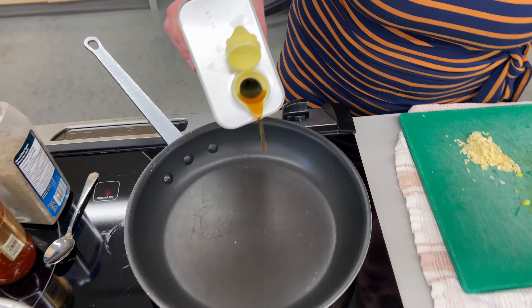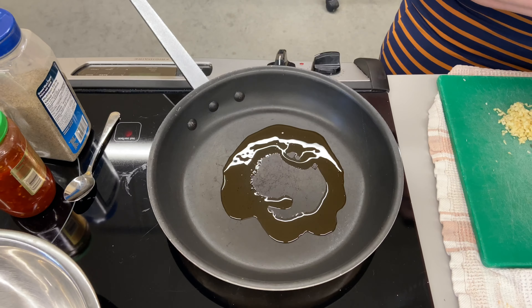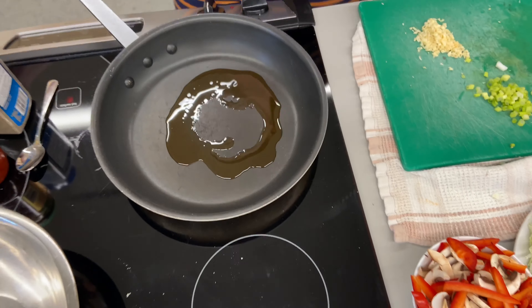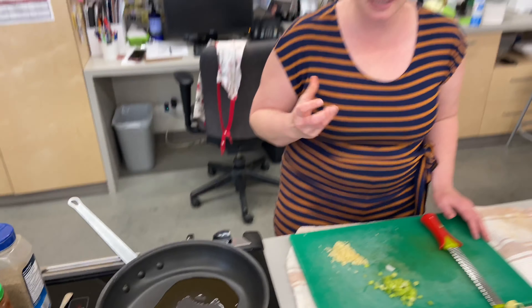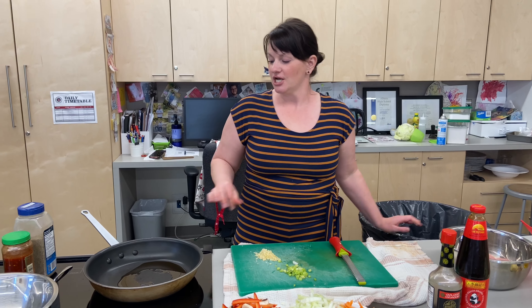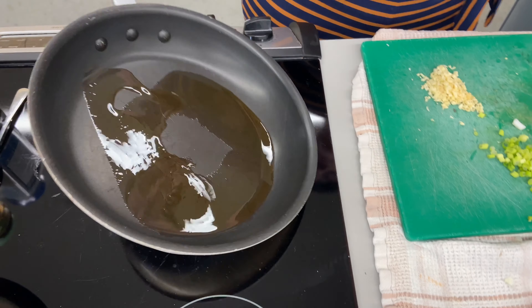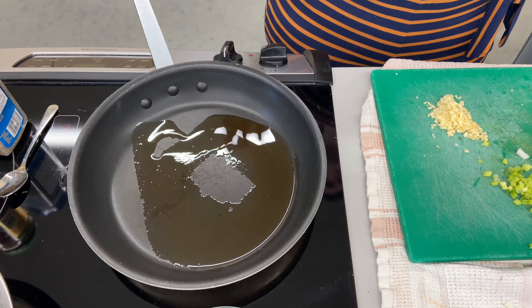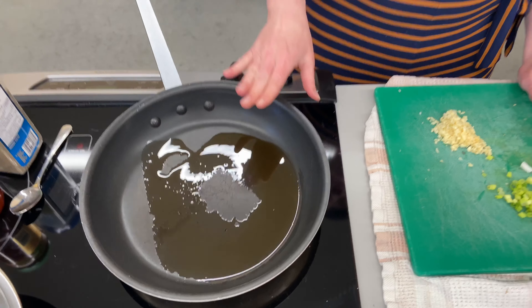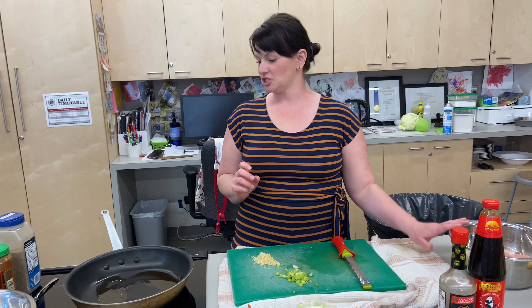I'm going to add a little glug of sesame oil to my pan here, just a couple of turns around the pan. The reason I'm using sesame oil today is because it has a really beautiful Asian flavor that I love when I'm making a stir fry. You can already smell it in the pan. My stomach is growling - it smells so good. I'm just going to let the pan heat up for a second before I add my chicken.